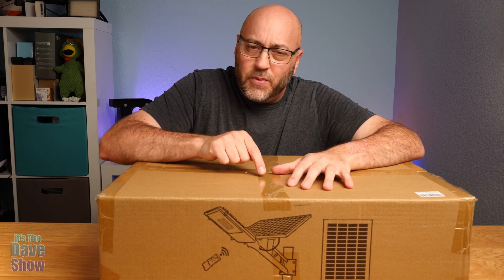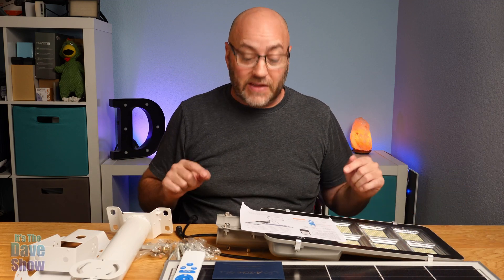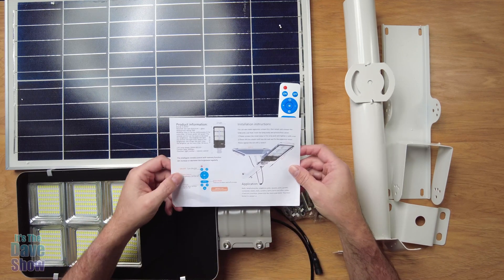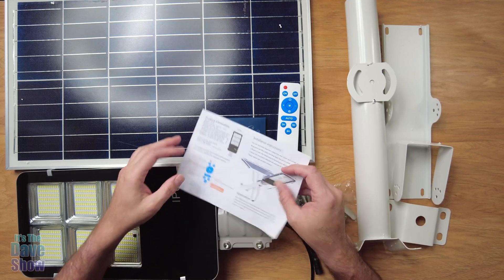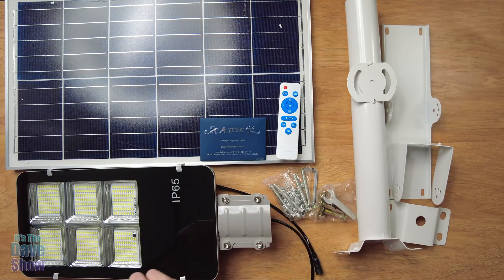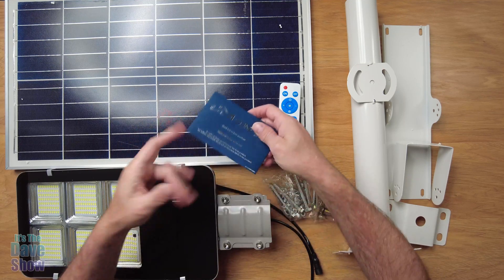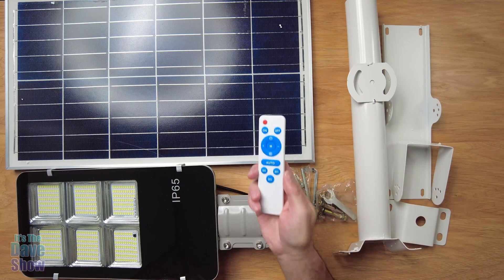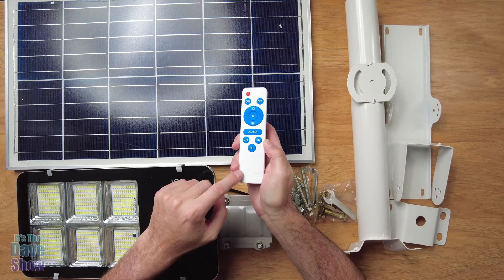Let's take a look at what we get inside the box. It was a big box and there's a lot of stuff in this. First off, you get installation instructions — a little performance guide, applications, how to install it — one sheet, actually very simple to do. You also get a welcome card with some information and warranty. And you get a remote control, which I'll show you more about in just a minute.